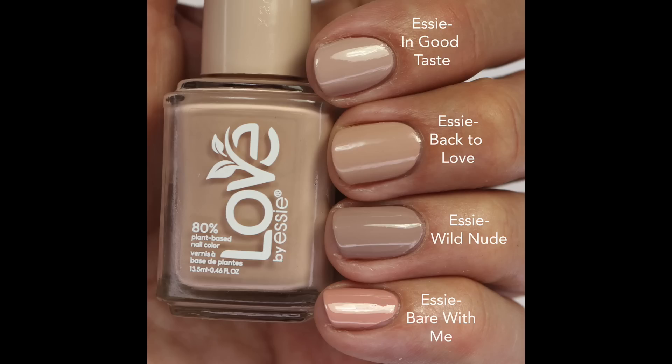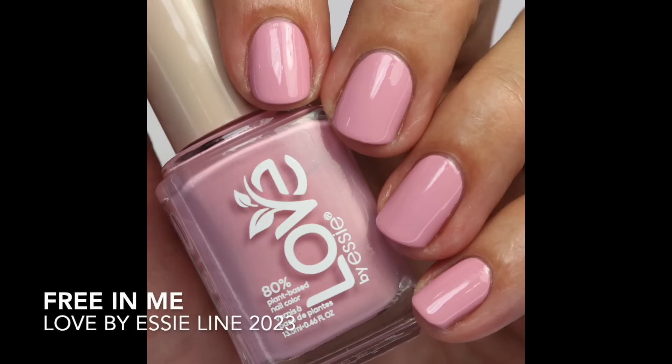For comparisons I looked at 'In Good Taste,' which is a little cooler; 'Wild Nude,' which is even cooler and leans more gray; and 'Bear With Me,' which is quite a bit warmer and peachy. A lot of Essie's shades in this range lean either cooler or very warm and peachy, so 'Back to Love' sits in a slightly different spot that I really love.